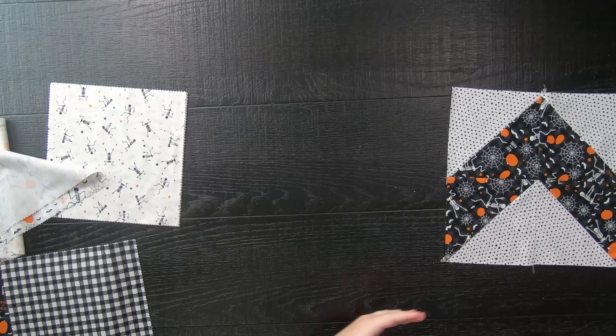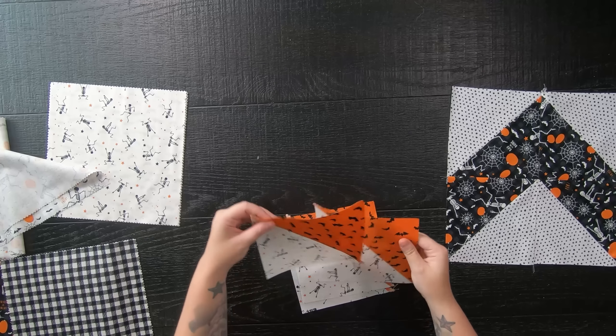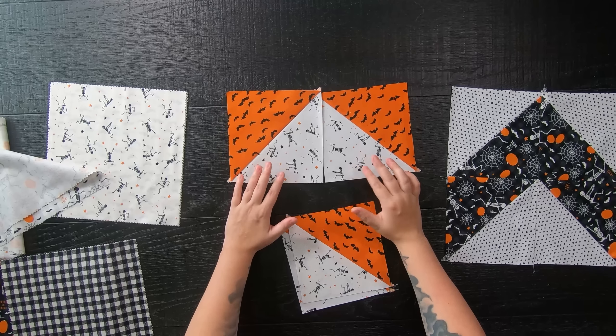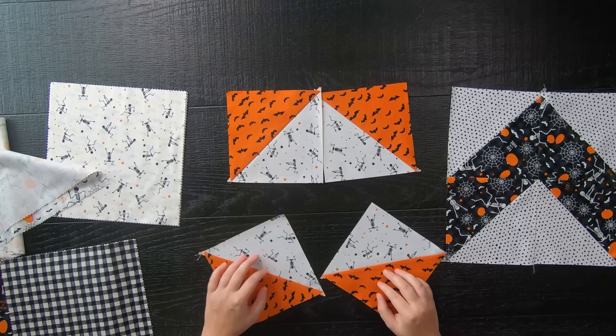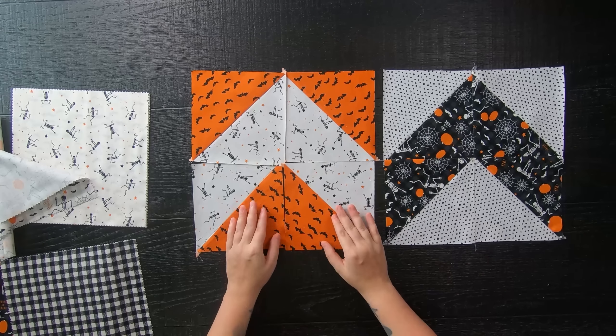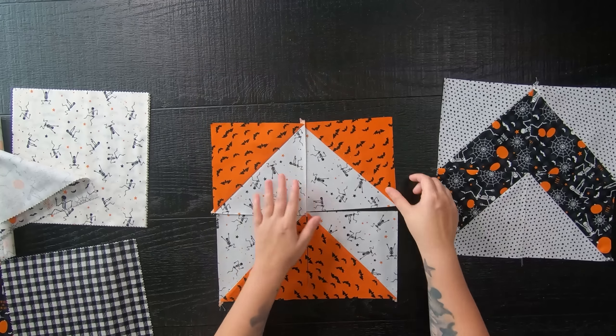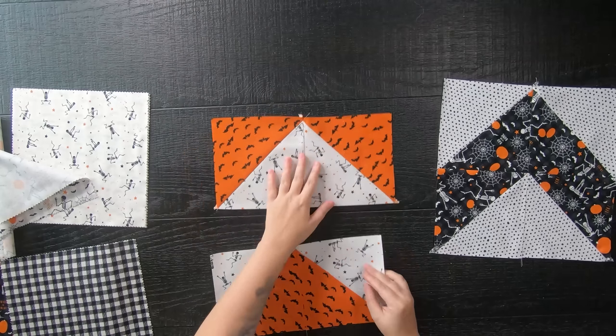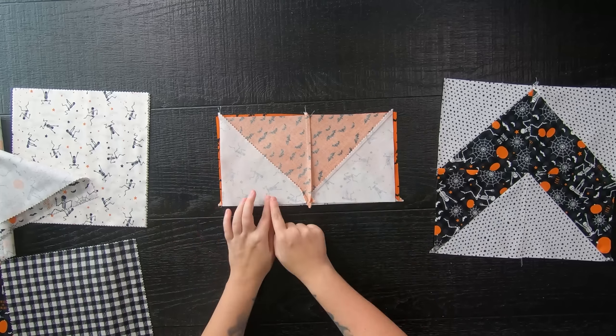A friendly reminder: you might need to trim your blocks down to a six-and-a-half-inch square. Then lay your half-square triangles out by rotating a few of them to form the arrow shape. Sew your blocks together to form rows, then sew your rows together to complete the quilt block.